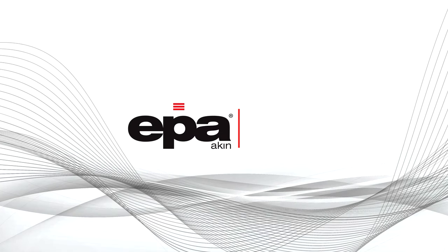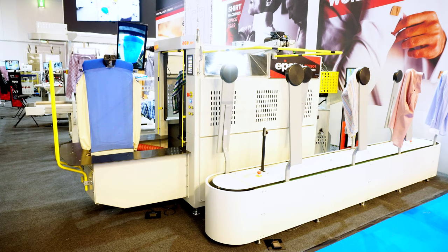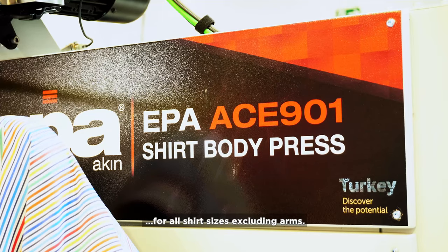EPA ACE901 Shirt Body Finisher is a high quality and fast open body ironing press machine for all shirt sizes, excluding arms.